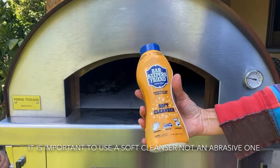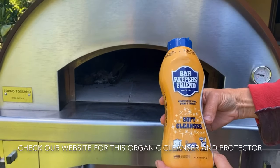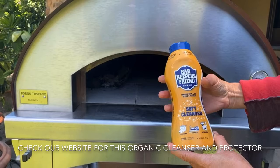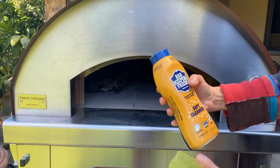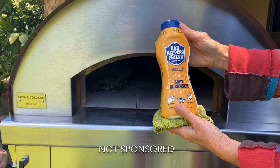This is what we love using. Now for people who have an oven close to salt water, we also have another cleaner and a protector, but this is the one we like to use. So we're gonna shake it really well — it is called Bar Keeper's Friend.